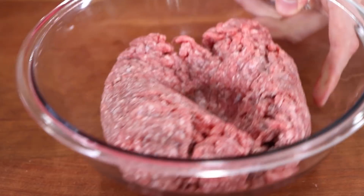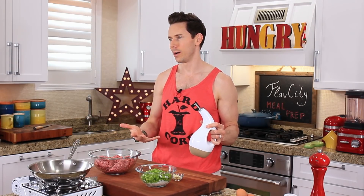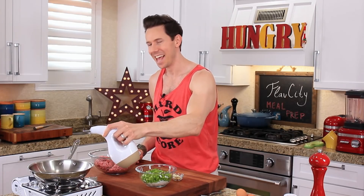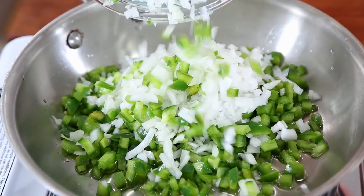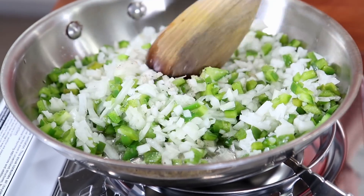Before we get to the beef, let's focus on the vegetables. In the bowl I have half a medium-sized onion and one green bell pepper. I have a couple rules about vegetables that go into meatloaf — we want them cooked first. I'm going to drizzle in a couple of teaspoons of avocado oil, add my veggies along with a half a teaspoon of salt and a few cracks of black pepper. We want to cook our vegetables first because veggies are loaded with water, and water will sog down the meatloaf and make it watery if you don't cook it.